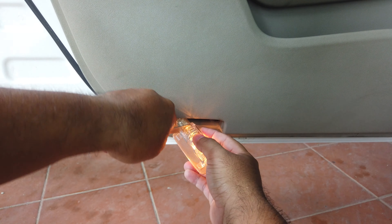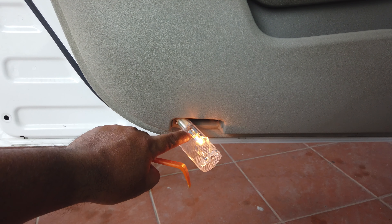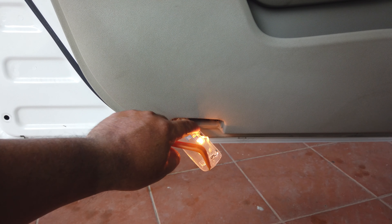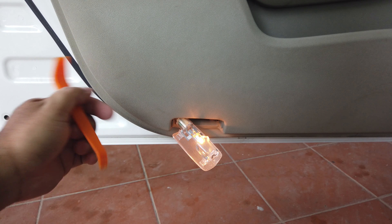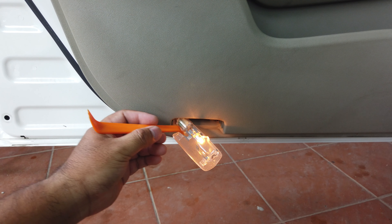Now it's time to remove the light inside. You have to use a strong plastic — anything that's strong enough to push the light out. Do not use metal because you may accidentally touch the metal housing of the light and it may cause a short circuit.